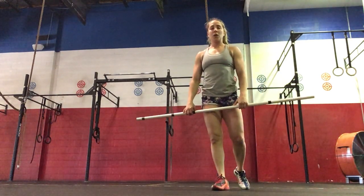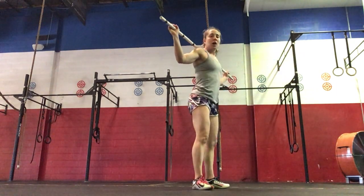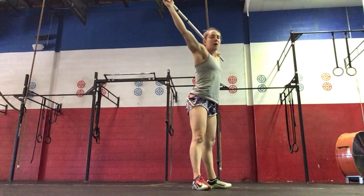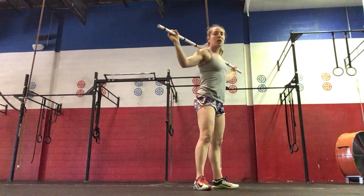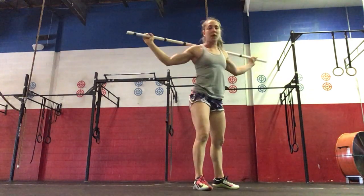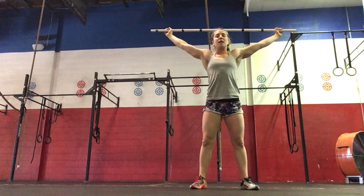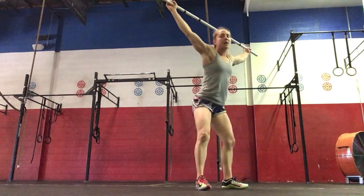Power snatches first, and then part two will be snatch balance — three sets. Working on that drop underneath the bar, so we will dip, drop, stand it all the way up. If we're not quite there with our snatch balance, we can work the press to overhead squat, working on the mobility in the overhead squat position. Pulling that bar apart, keeping your core tight and your chest up, hips go back first, then we come down for the squat.